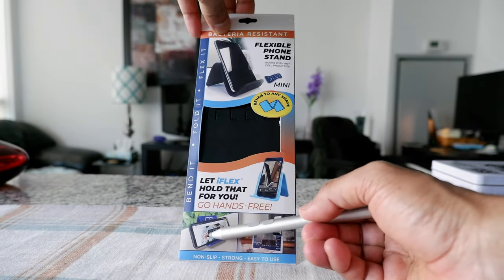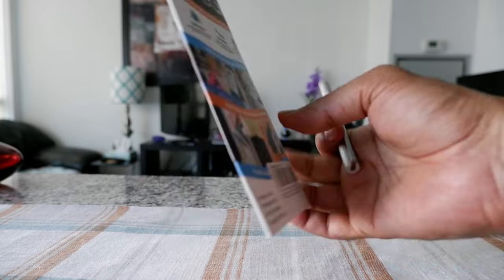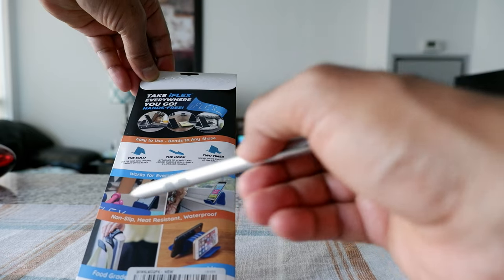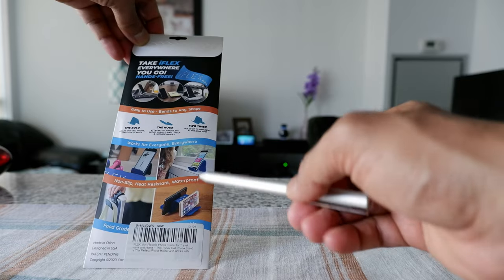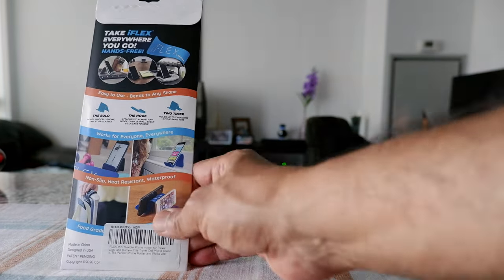You can use it as a tablet holder, as a phone holder, on your desk, and also as a dual display. There's really no limit to the ways you can use it.